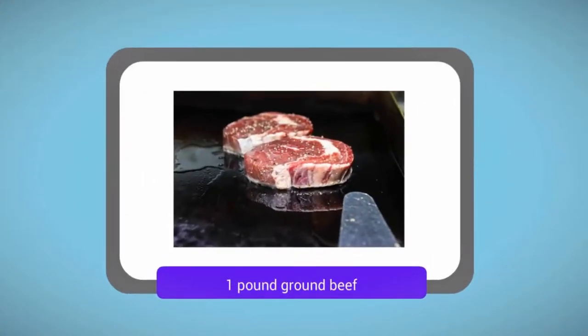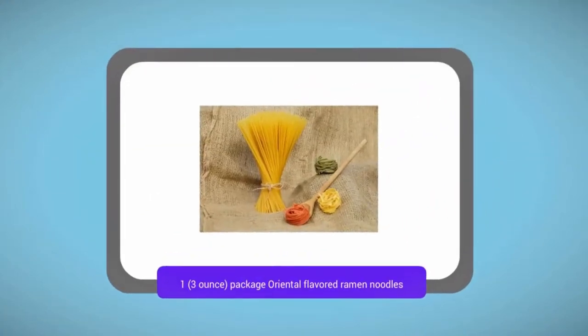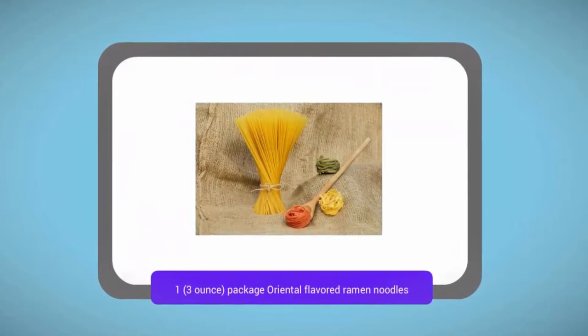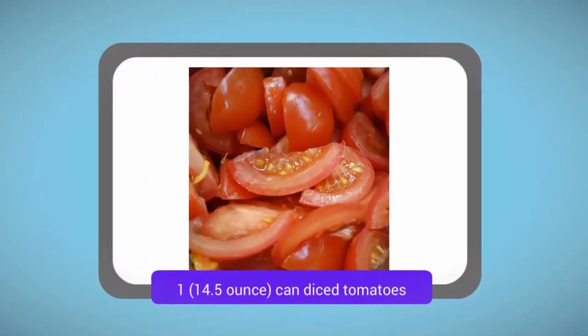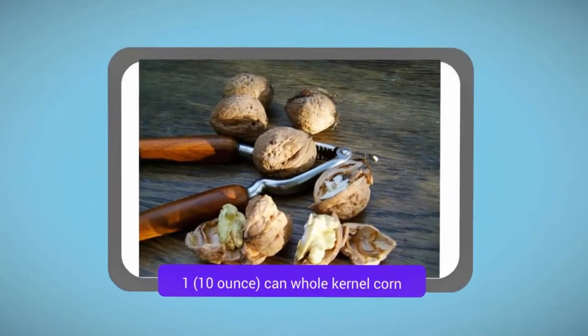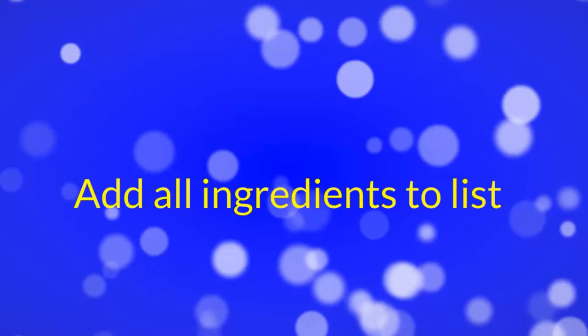Ingredients: 1 lb ground beef, one 3 oz package oriental flavored ramen noodles, one 14.5 oz can diced tomatoes, one 10 oz can whole kernel corn.